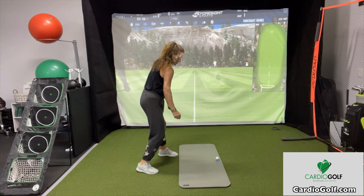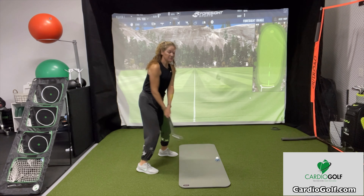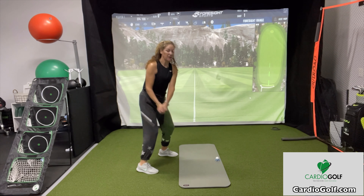Hi, this is Karen from Cardio Golf and I'm going to show you how to use your yoga mat to groove your swing. This is a very simple way for you to practice your alignment and your swing path. You can see I've put the yoga mat the long way and I just put a ball down there to represent where the ball would be.